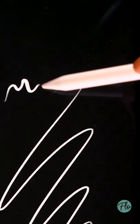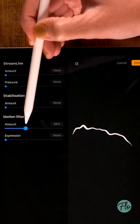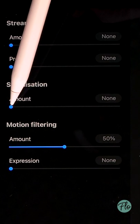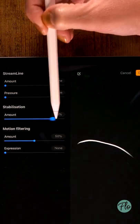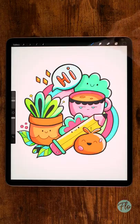It has a whole bunch of options. You can play around with the motion filtering, stabilization, and streamline to make all your lines super smooth. Even if you have super wonky line power, Procreate will undo that. And making line art will be very easy. Say goodbye to wonky lines.